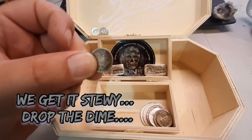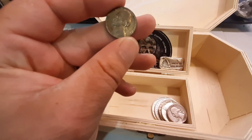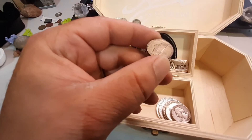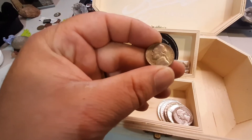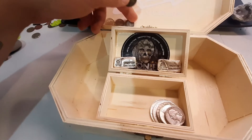A war nickel, 1945 — this has got the S mint mark. War nickels, obviously between 1942 and 1945, were only 35% silver. They needed that copper for the war effort — also the reason we have the steel pennies.